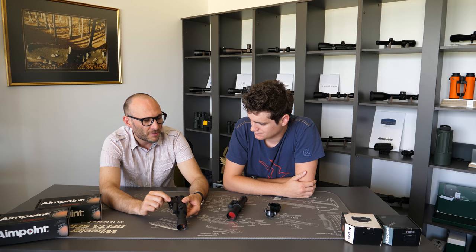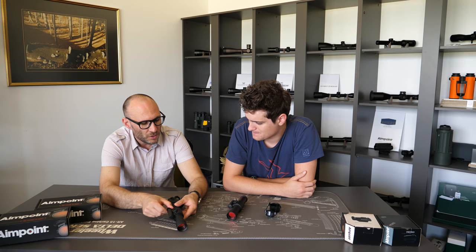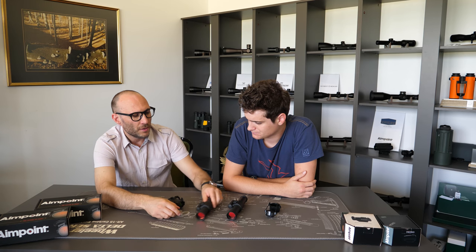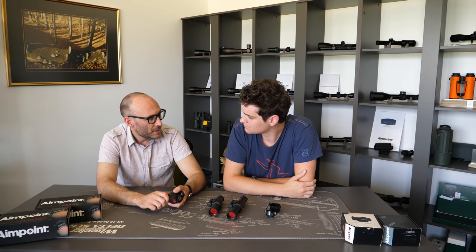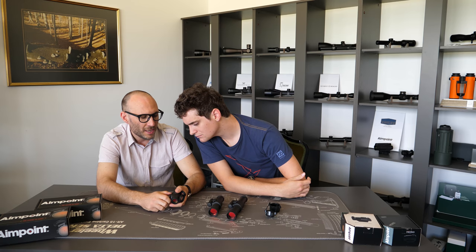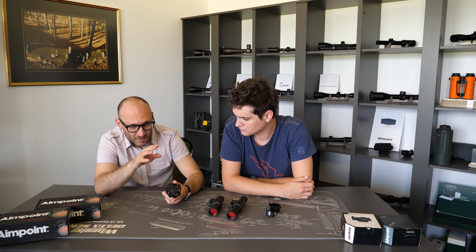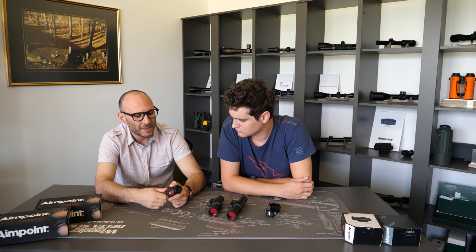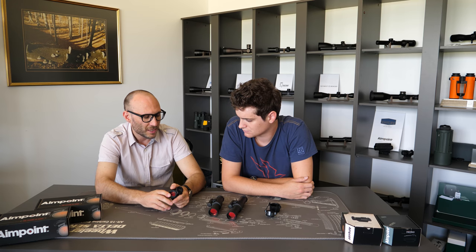What is also different is the button for regulating the intensity level. On the 9000 models it has no markings, while on the H2 it goes from 0 to 12 with all intensity levels clearly marked. To be honest, in most cases this is not really that important, because you look through the dot, see the red dot, and set the intensity correctly to the given lighting conditions at that moment.